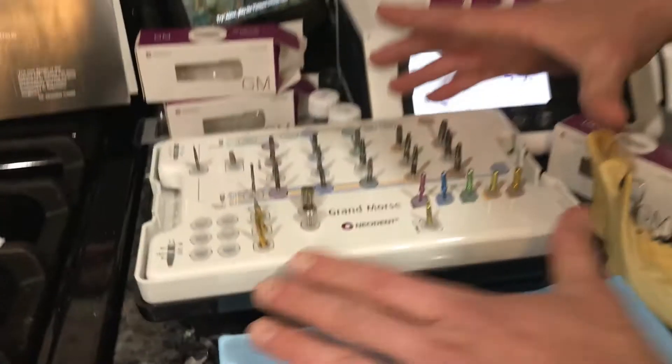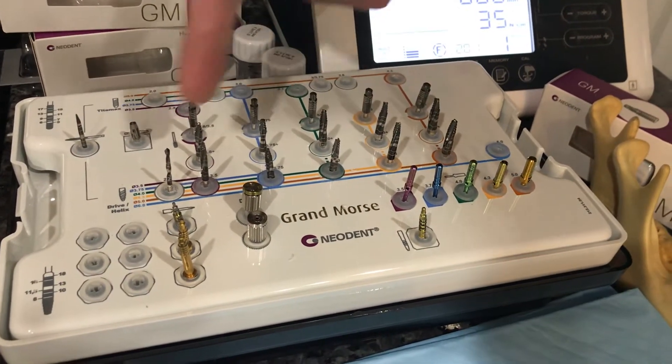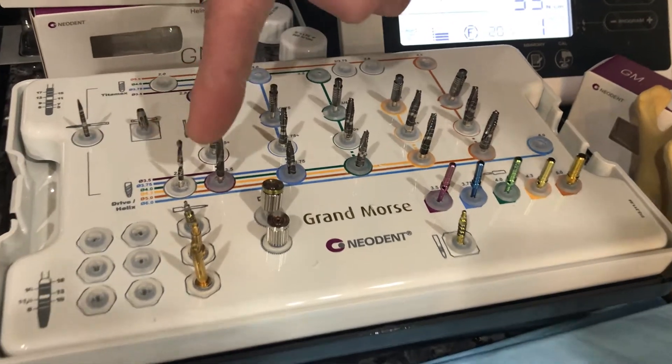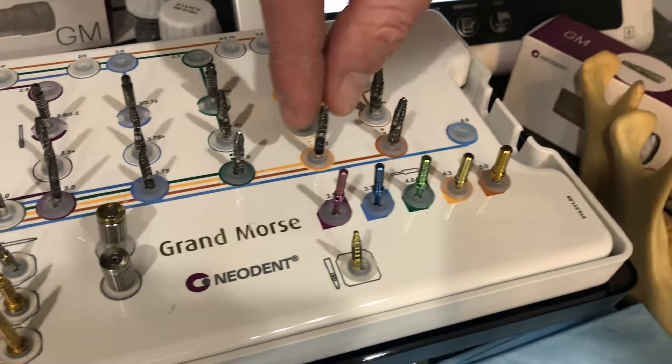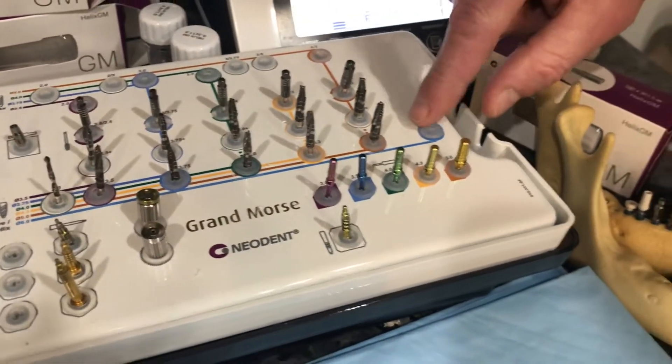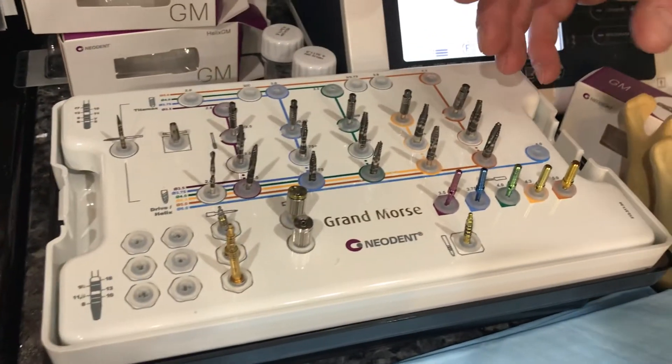Looking at the surgical kit itself, we start from left to right with a 2.0 drill. Next is our 3.5 drill, 3.75, 4.0, 4.3, 5.0, and then our 6.0 drill, which is not in this kit today. We work from left to right and gradually open up our osteotomy.